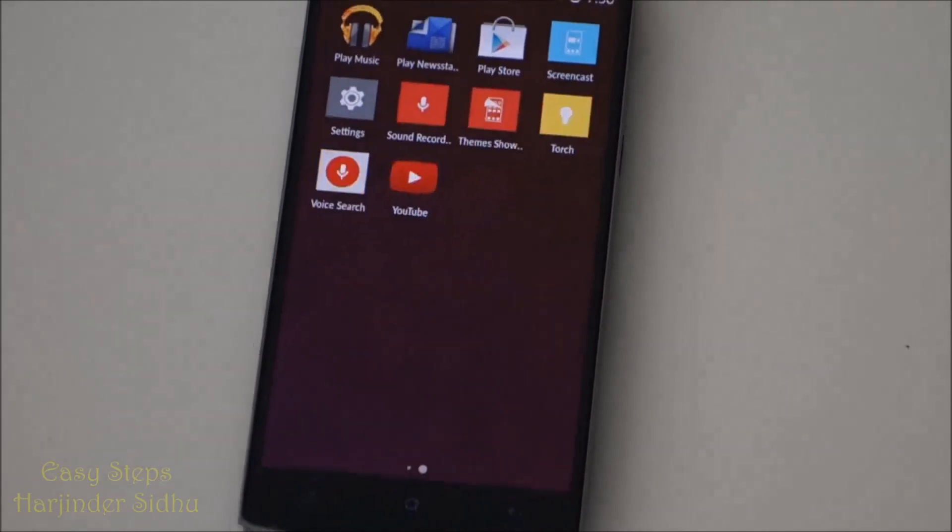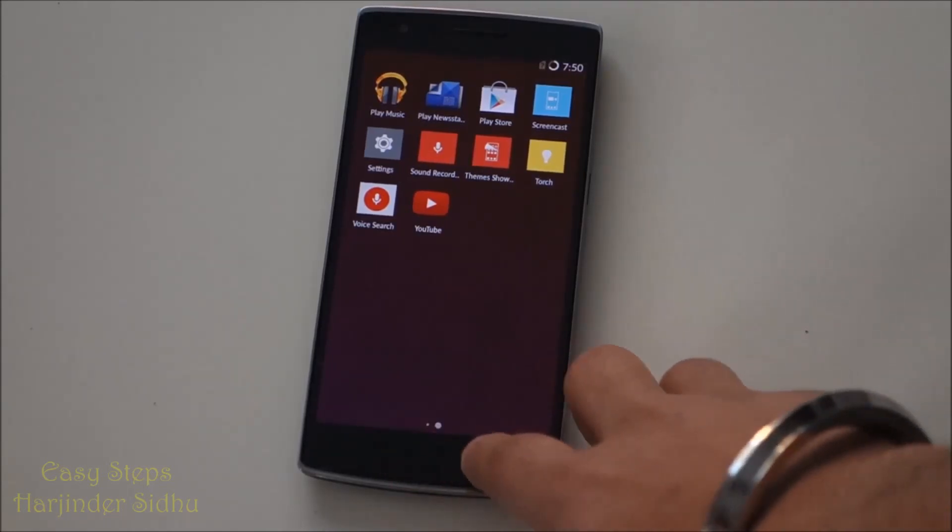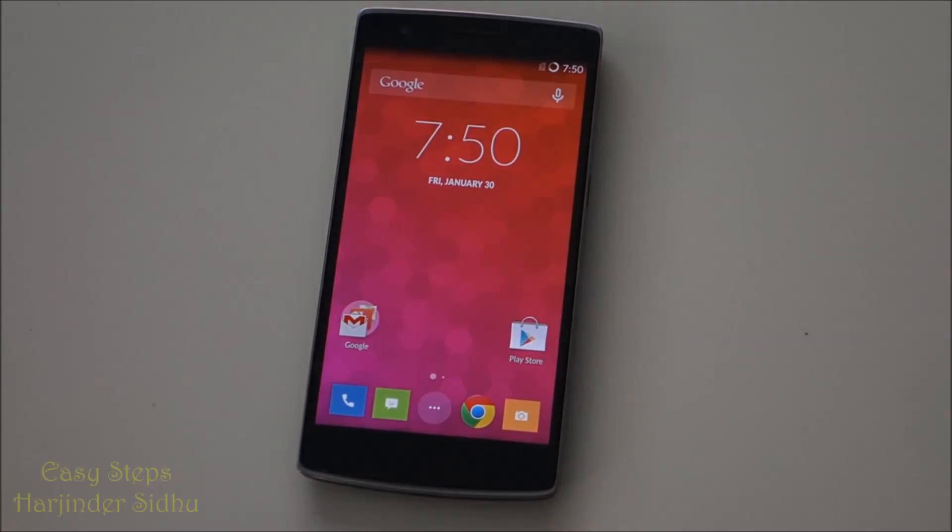As you can see, it took about 10 seconds. We went through the process, Super SU is gone, and your phone is fully unrooted.